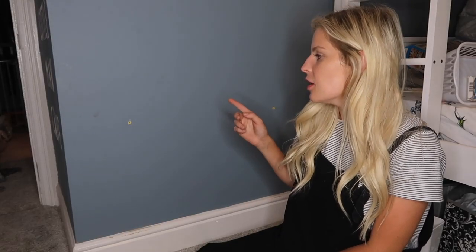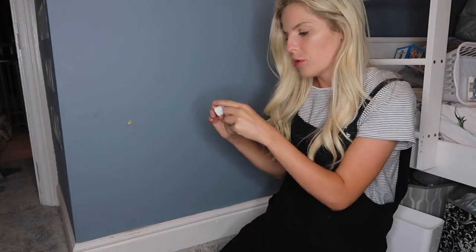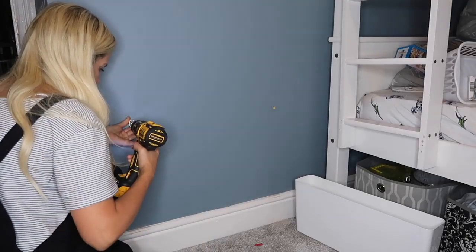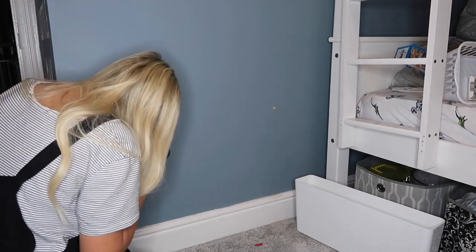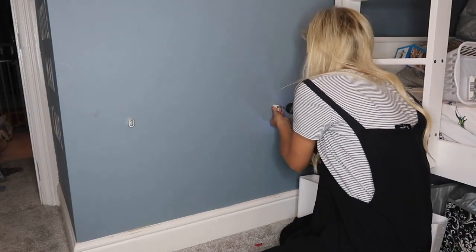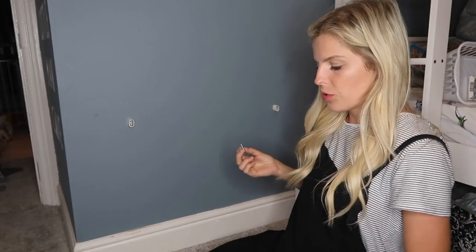I ended up having to drill a hole into the wall, put wall plugs in, and then put the screws in — and then I realised I'd done it wrong. On this little pole it comes with two little hooks to hang it on, so you have to put those on first and then screw through them. I didn't do that, so I'm going to attempt to do it again.